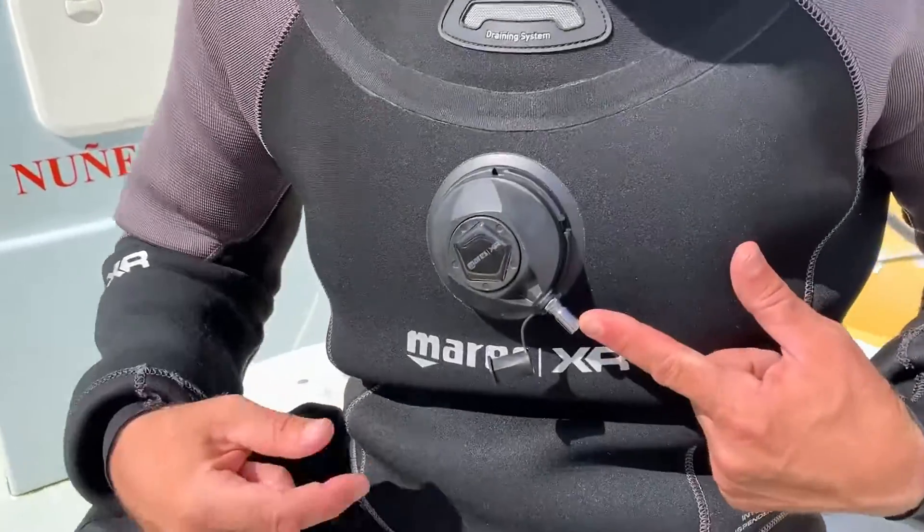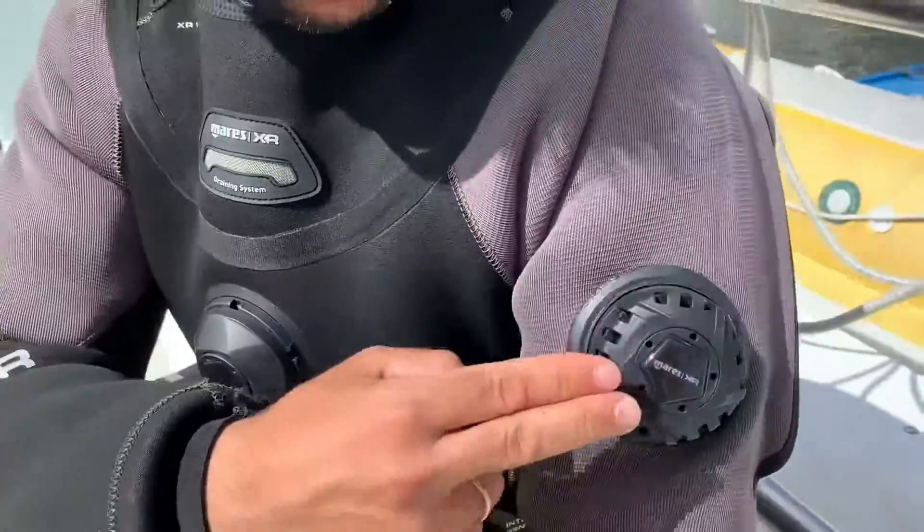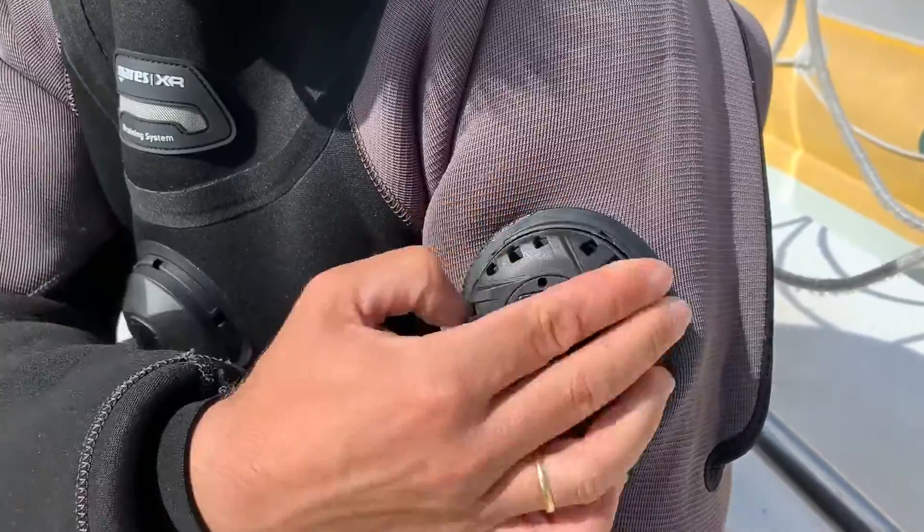An important feature of the dry suit is that it has two valves: the one in your chest lets air into the suit, and the one in your left arm releases the air out.